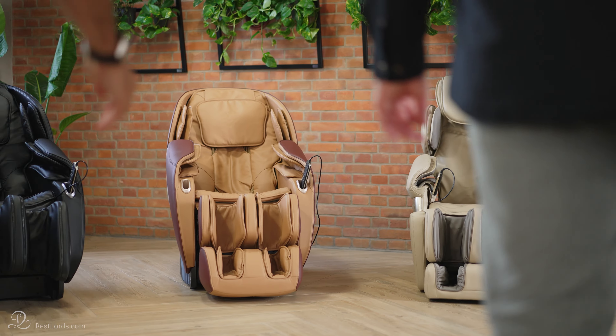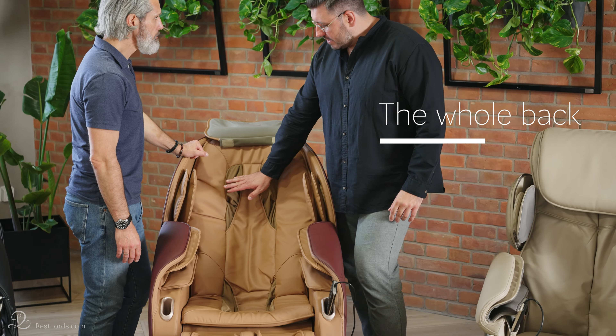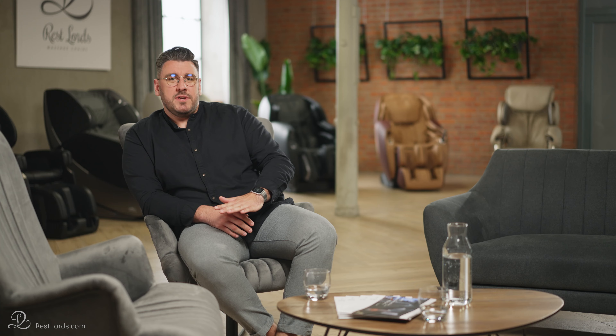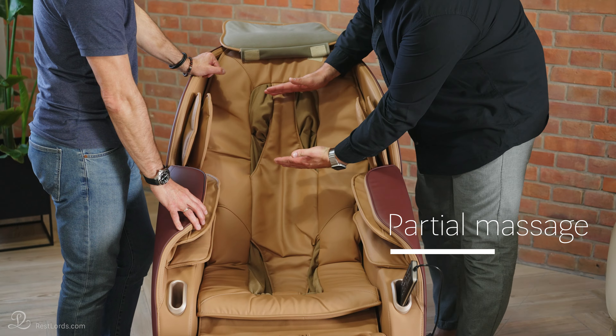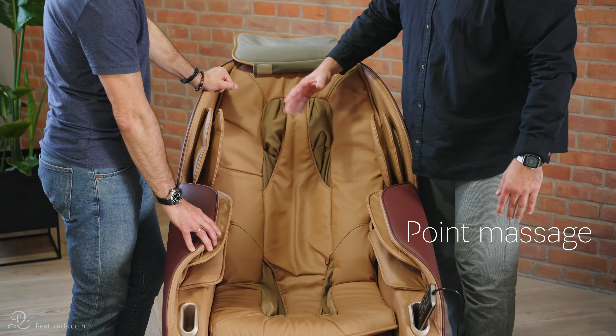Can I adjust the massage technique to my individual needs? Yes, each massage chair should allow you to choose a range of working massage techniques. The three main ones are as follows: The whole back — the massage mechanism will move from the bottom to the top of your spine. Partial massage — when you want to work on a specific part of your back, for example you can set it to lumbar and it will just focus on this area. Point massage — the mechanisms do not move up and down but relieve tension accurately in one place.